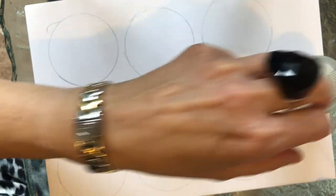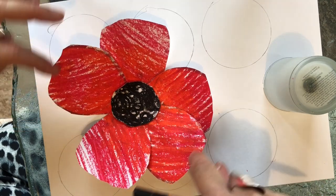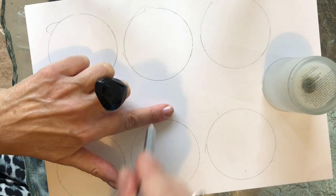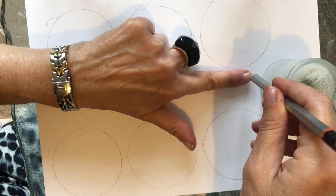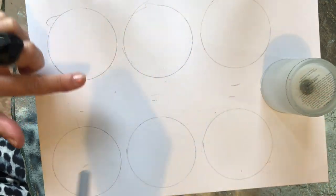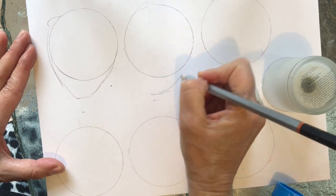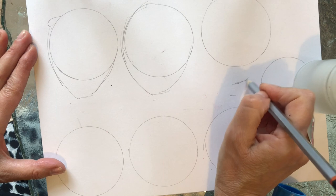This is an example of one I've made earlier. As you can see we have five petals on this one. We're going to make a little dot or mark at one finger space above or below each of the circles, and that will give us our shape.